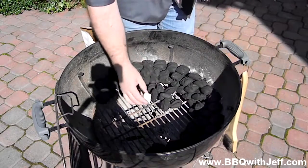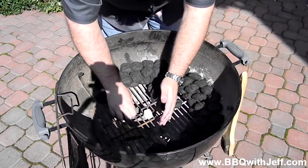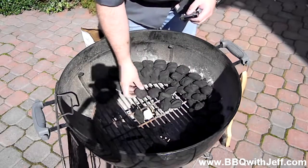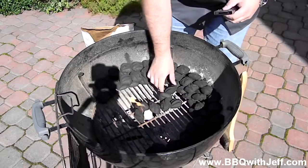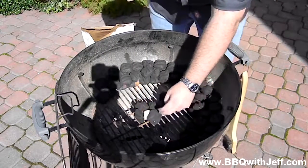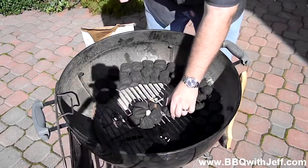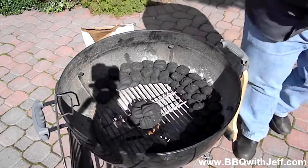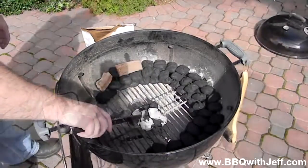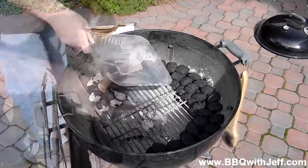You're going to have five or six briquettes left over. Right in the center you're going to lay your Weber lighter cube. Once you get it lit, carefully lay those five or six briquettes on top. They're going to get ashed over, and in about five or ten minutes, you're going to take a pair of long-handled tongs and very carefully lay them on one end of your kettle. It's going to burn like a fuse from one end to the other.